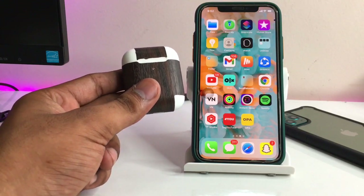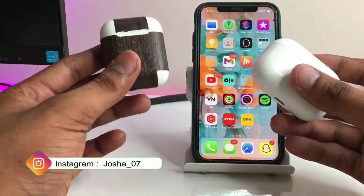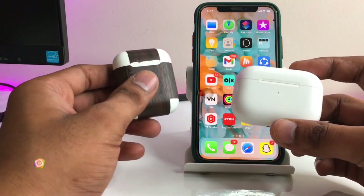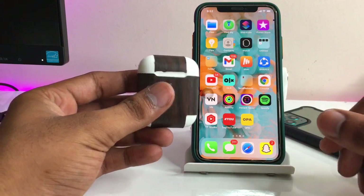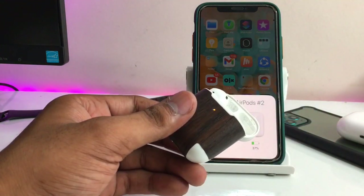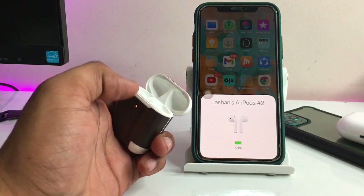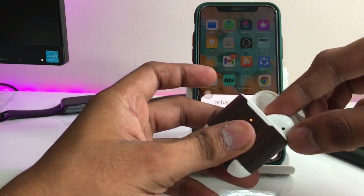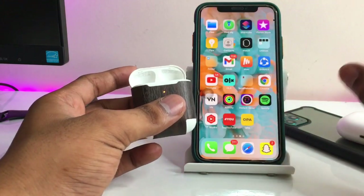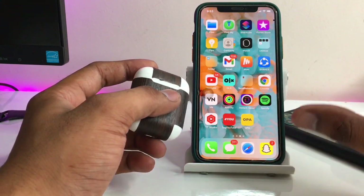Hi guys, welcome back. In this video I will show you how we can fix the auto-disconnecting problem in your AirPods. This problem occurs in the AirPods series 1, series 2, and AirPods Pro, and the fix I will show you will be the same for all of them. The problem can arise in a number of ways, so I'll walk you through the basic steps.